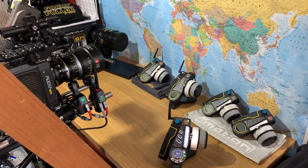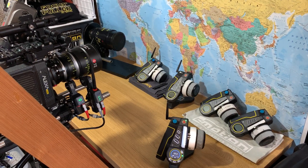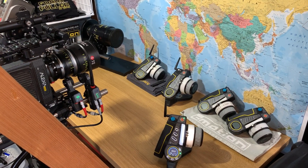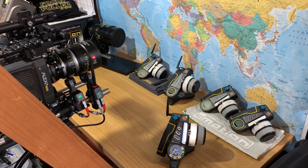Hi guys, Steve here from C-Motion. I hope you're all safe and well and looking forward to getting back on set if you haven't done so already. Now following the latest 4.0 software release for C-Pro, I wanted to show you some of the new exciting features.